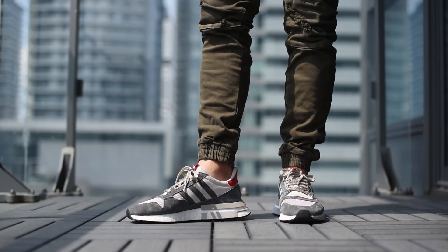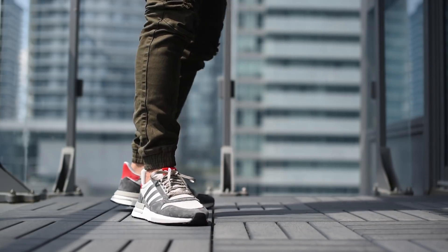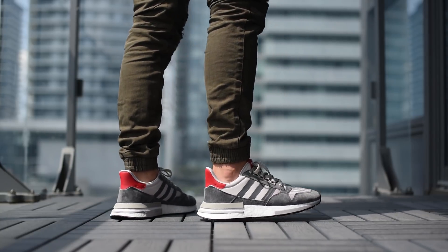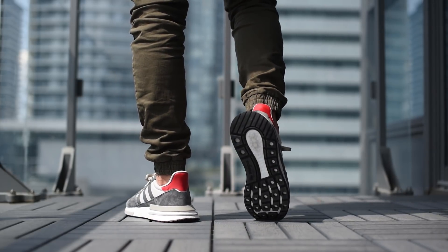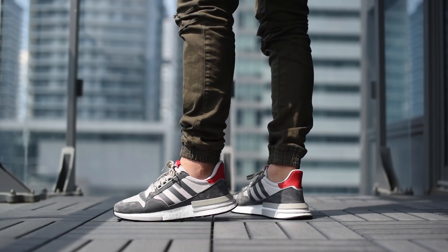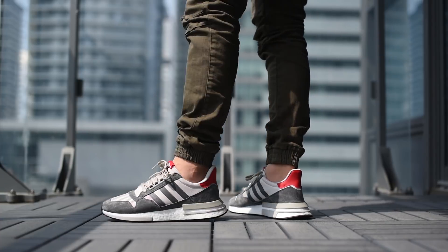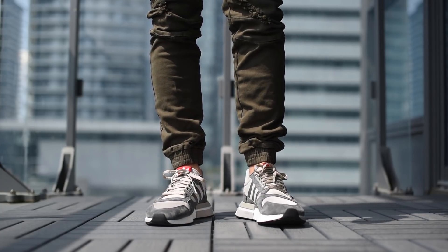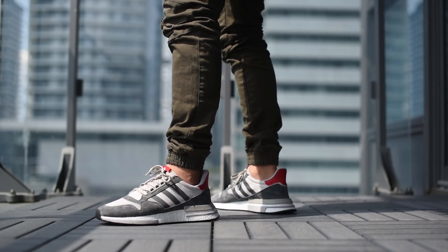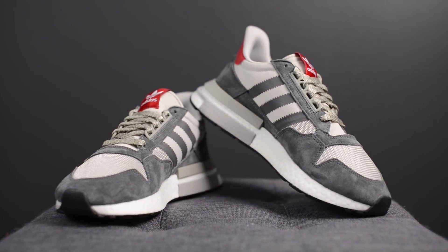With all that being said, let me lace these up and show you guys how these look on feet. I love when sneaker companies are able to take a classic silhouette from their archives and infuse modern day touches to make it really appropriate for today's market. I think the ZX500RM is definitely a successful take from Adidas, and I'm excited to see what future colorways are going to release down the road.